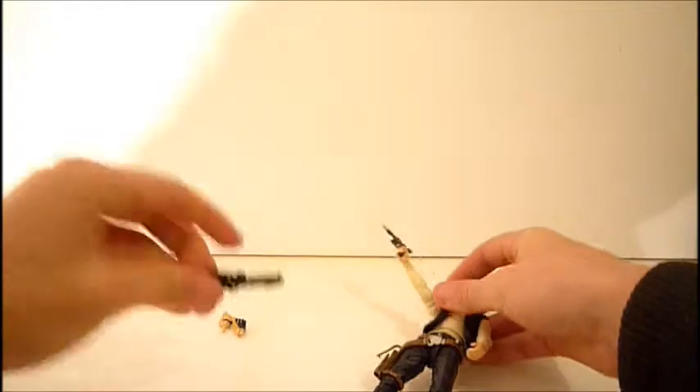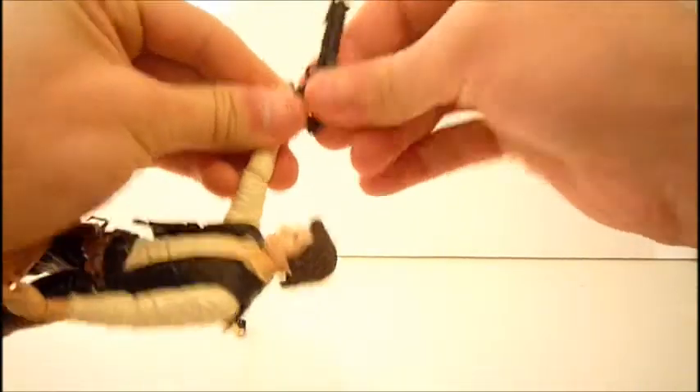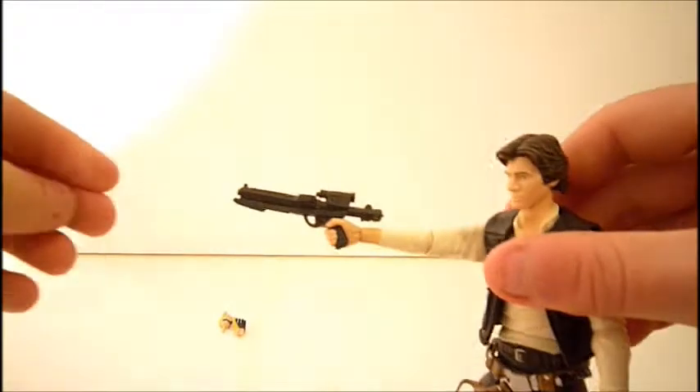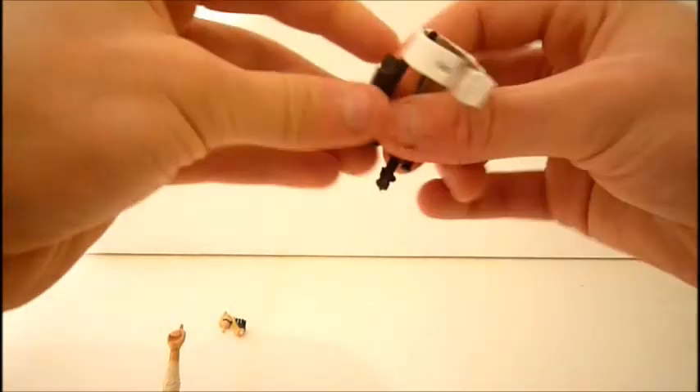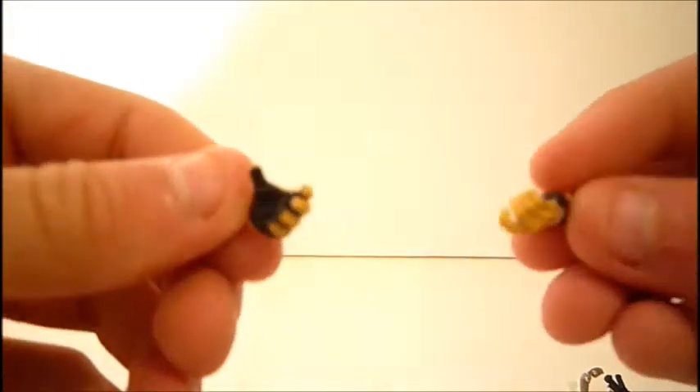His other accessory is a Stormtrooper blaster, which he can hold if you wanted. I'll probably have him holding his more iconic gun, but he looks pretty cool with the Stormtrooper blaster too. That one can also fit in the other holster. He also comes with two alternate hands with pilot gloves — you swap them carefully off camera so you don't risk breaking a peg.